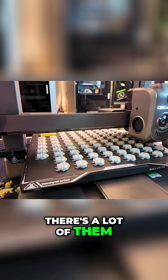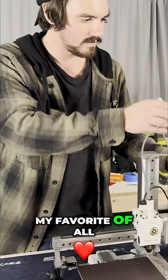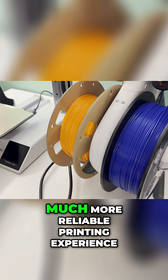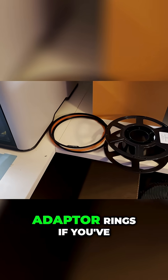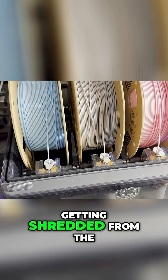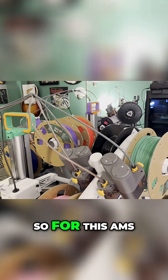There are a lot of them, before we move on to all of the other options that have come in the past few years. Straight off the bat, the AMS Lite is my favorite of all the Bamboo offerings. The spools are driven from the center instead of the outer ring, which makes for a much more reliable printing experience. There's no need to print plastic adapter rings if you've got cardboard spools, and you don't need to worry about dust building up because your spools are getting shredded from the AMS spinning constantly.